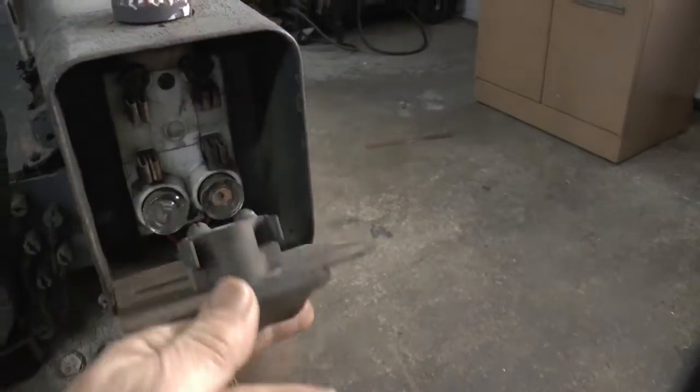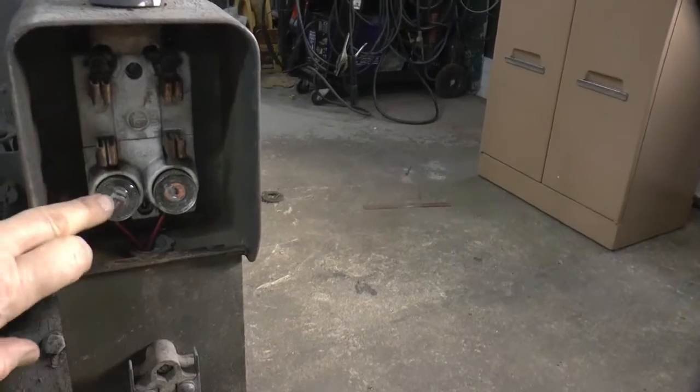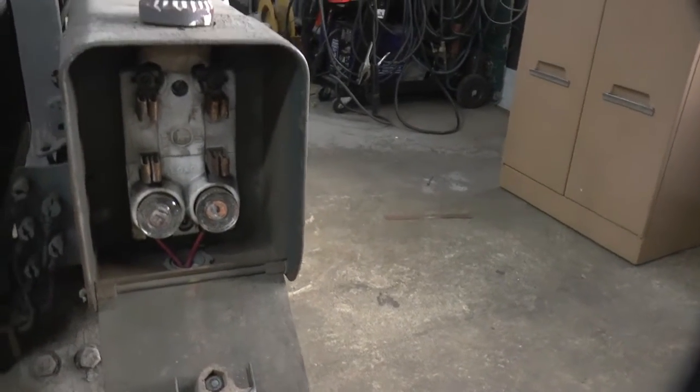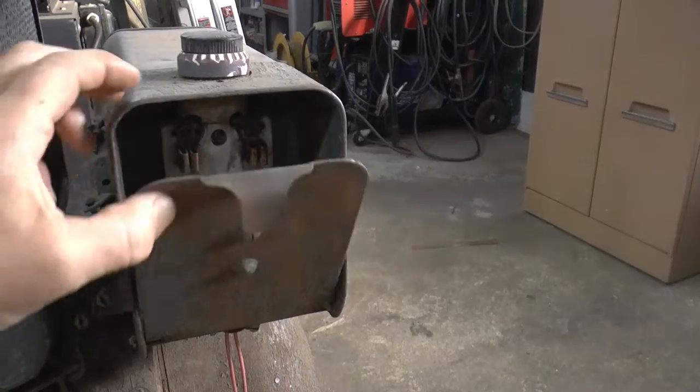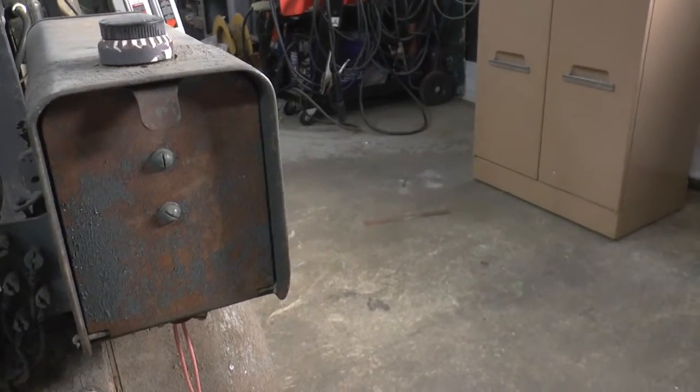And this is a disconnect, and a couple of fuses. And I'm not sure if this is how you start it — you close that, and if there's a load it starts. Don't know. Not sure.